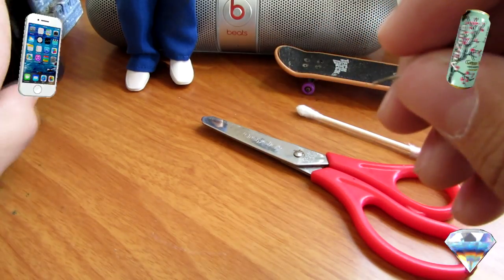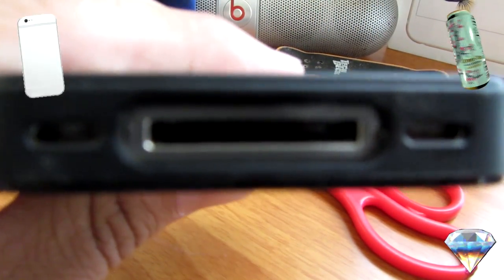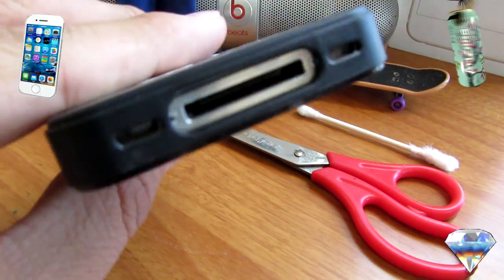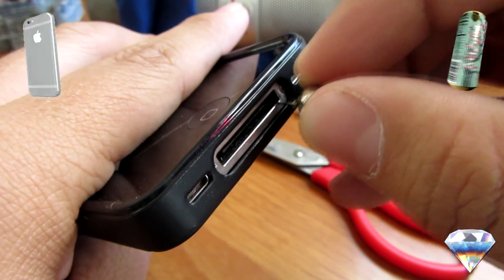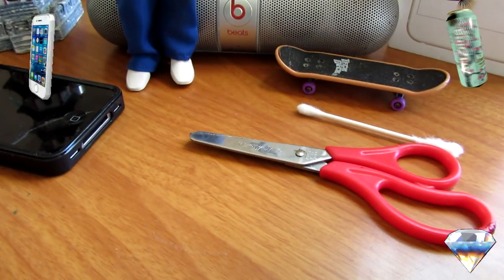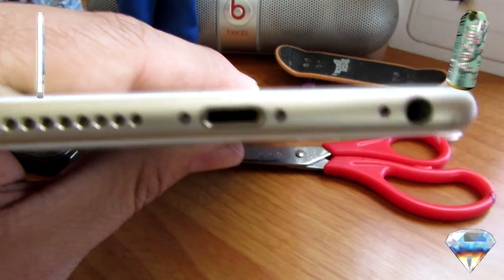I'm going to start with my 4s because this one does have dirt and grime. I'm not sure you guys can see that, but if I focus in a little bit you can see there is grime or dirt inside. All you have to do — try not to poke and jab it in hard — just go inside and pick it a little bit, and try to take lint out.